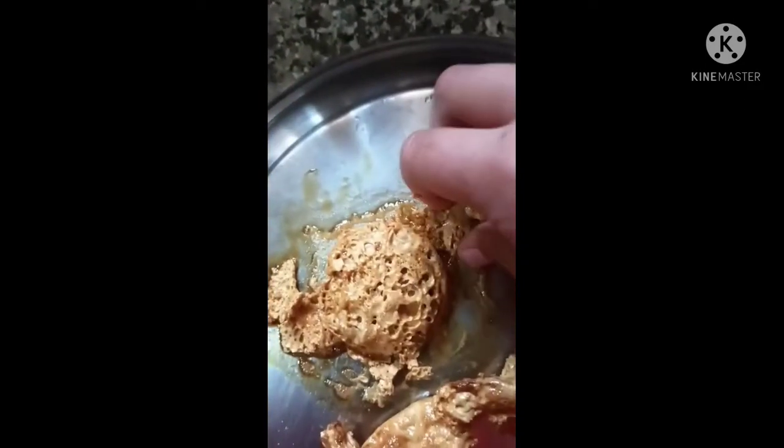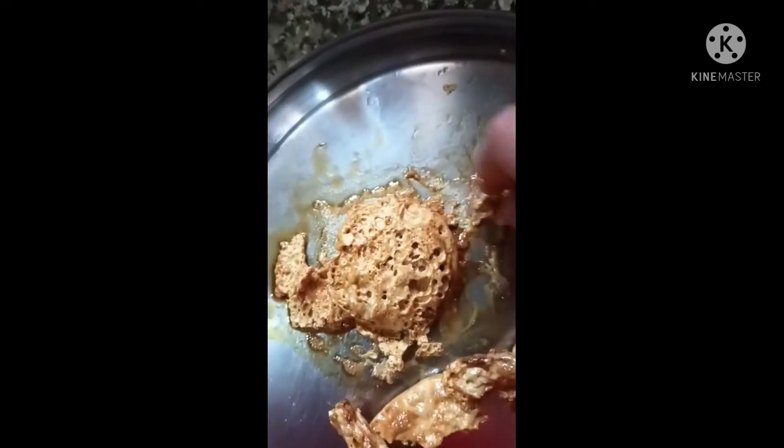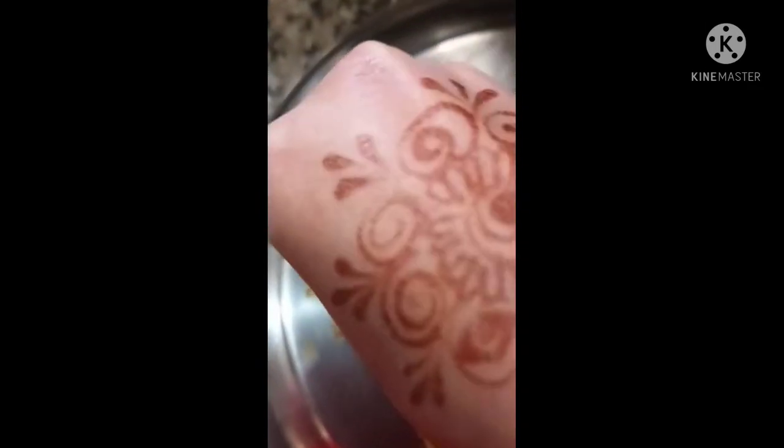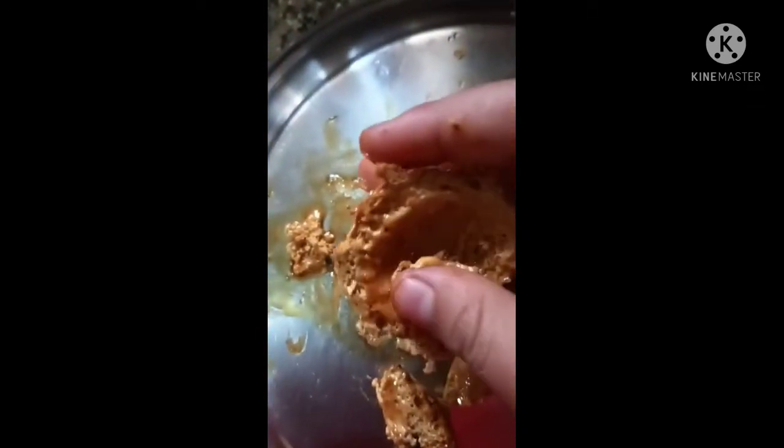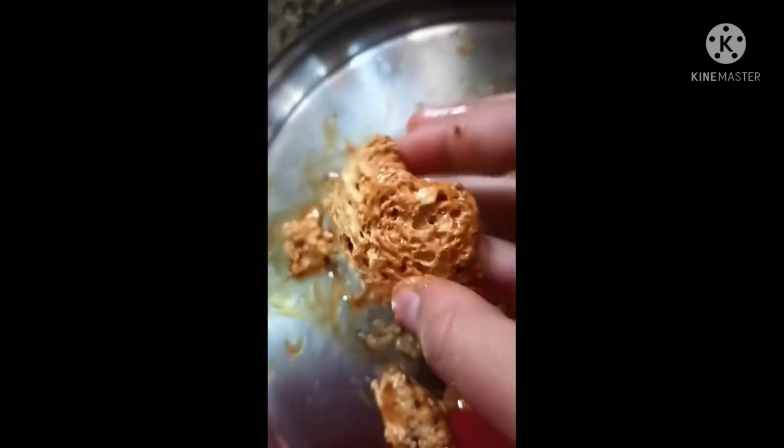If you talk about the taste, it was okay. You can see it — it didn't set fully, so it has a lot of water. I could see my fingers were wet; it was really liquid.